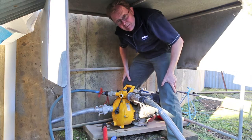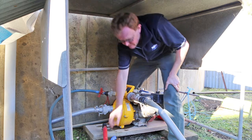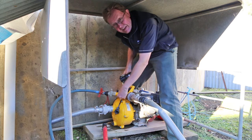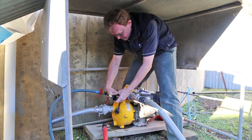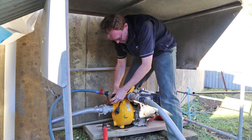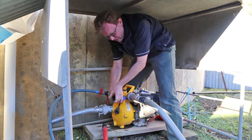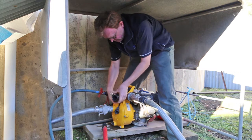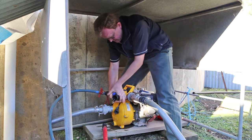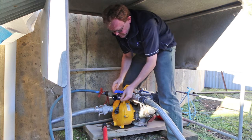Here I am in the pump shed. We've taken the old tap or valve off and we're going to put the Filmac one on that I spoke about earlier. Because there was old tape on here, I've cleaned that up and put some fresh tape on to make sure we get a nice seal. Avoid cross-threading — that's always a good thing. There we are, that's nice and tight.